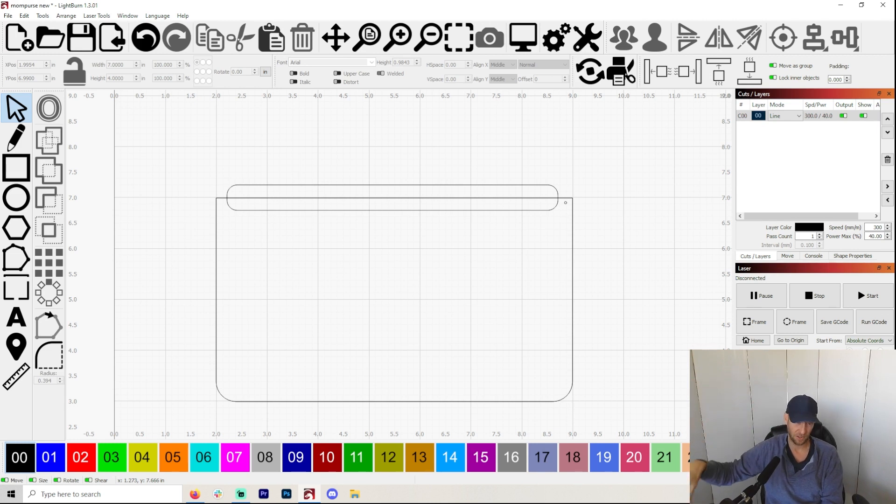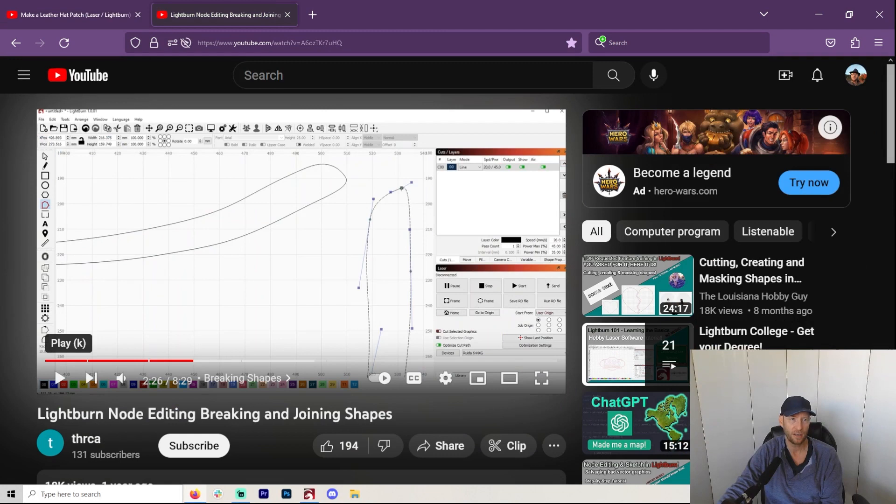There's still so much more to learn. You're not going to learn everything right away. This is going to be for a zipper, so I'm going to have to get rid of this line. Being able to do that is very easy. There's plenty of videos — in fact, I'm going to drop one in the description here.